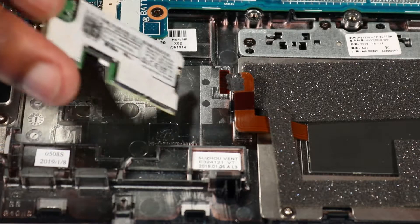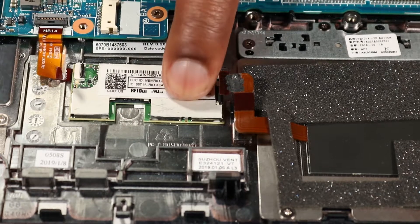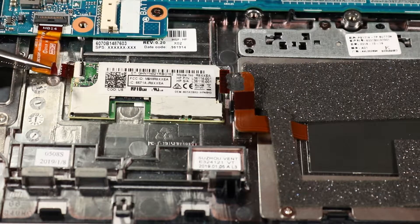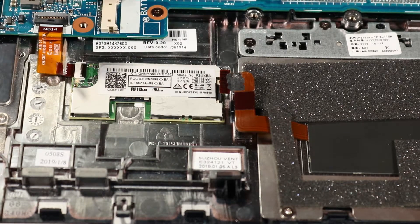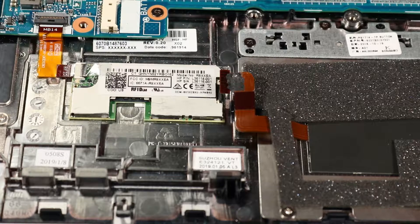Replacement. Place the RFID module onto its alignment pin and press down to secure the RFID module to the top cover. Insert the RFID module ribbon cable into the RFID module ZIF connector and press the locking bar down to lock the cable into place. Press down on the adhesive to secure the RFID module ZIF connector to the RFID module.